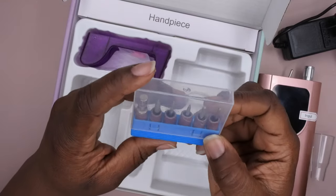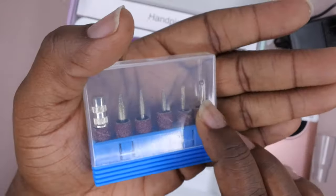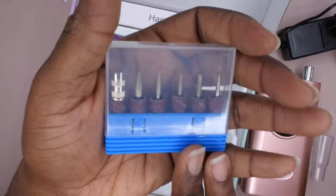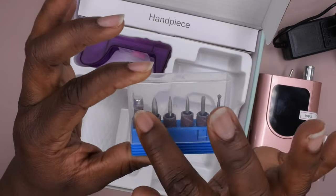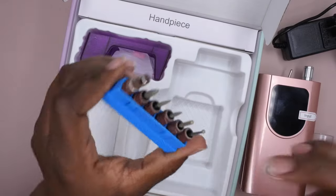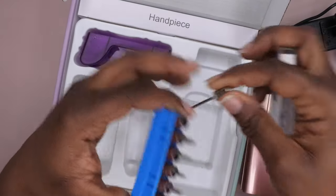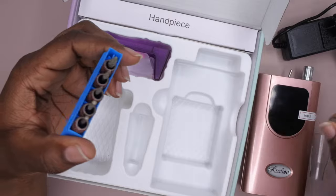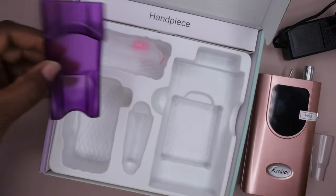It comes with a couple of drill bits. I'm really happy that more and more companies are starting to include the cuticle ball bit with their nail drills — I think that's really nice. These are more commonly used nail drill bits, at least for me. All of these I would typically use on a regular basis. You've got the mandrel, the cuticle ball bit, and the others. It also gives you a couple of sanding bands, and they look like they're all coarse, which is awesome.